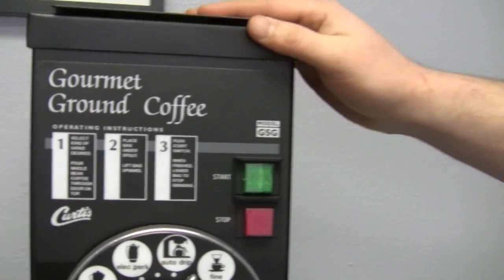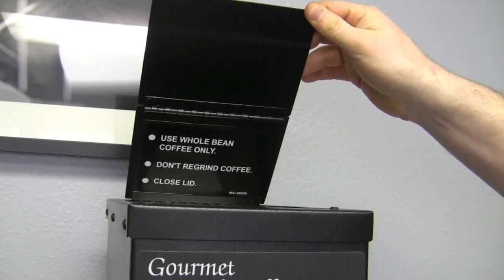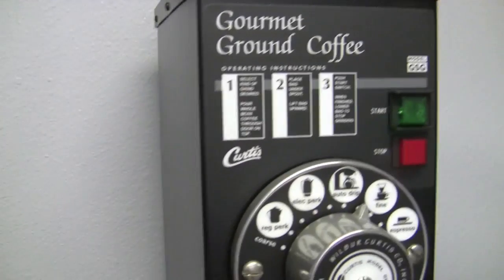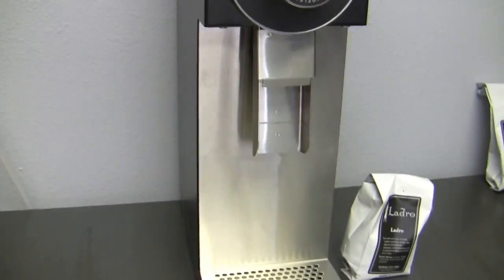They call it 3BLK because it stands for 3-pound hopper, but the hopper actually holds about 2.5 pounds. And BLK because it's black. They do make it in red as well — that would change the SKU to RED.